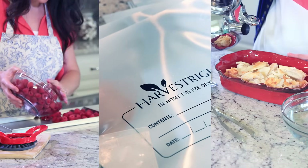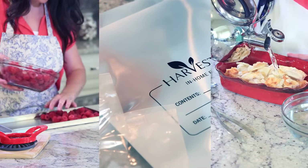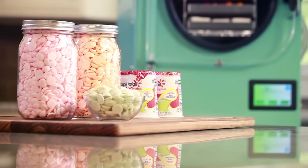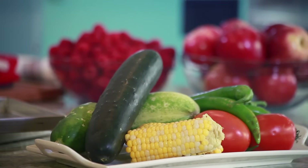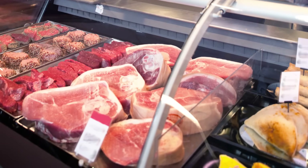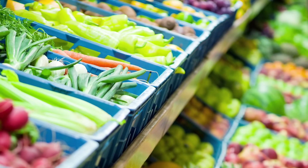Hi, I'm Jackie with Harvest Right. Today I'm going to take you through the entire freeze-drying process from beginning to end — from prep work to packaging to rehydrating. You'll see how fun and simple freeze-drying can be. It's a great way to preserve food for short-term or long-term use. Freeze-dry your garden produce, your leftovers, buy when sales are on and freeze-dry to save money and preserve the food your family loves.